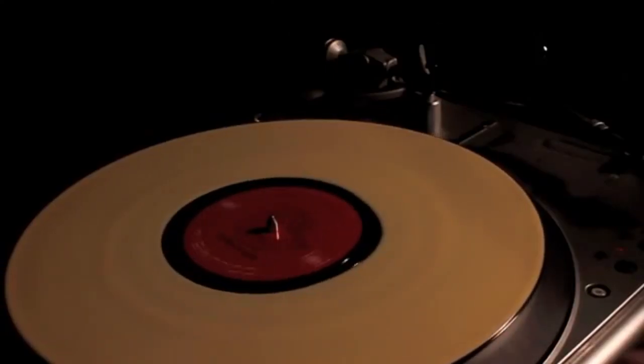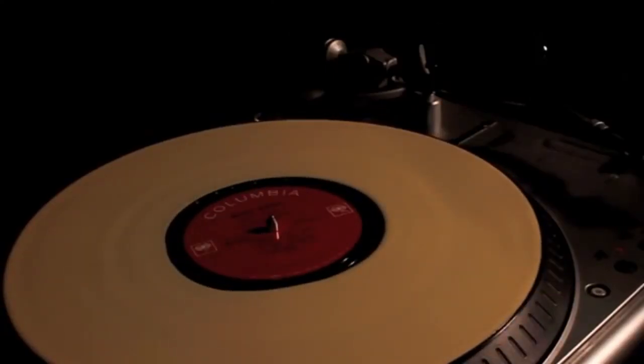Looks pretty good. Now we're just going to let it sit overnight, maybe even some of tomorrow. See how it goes.